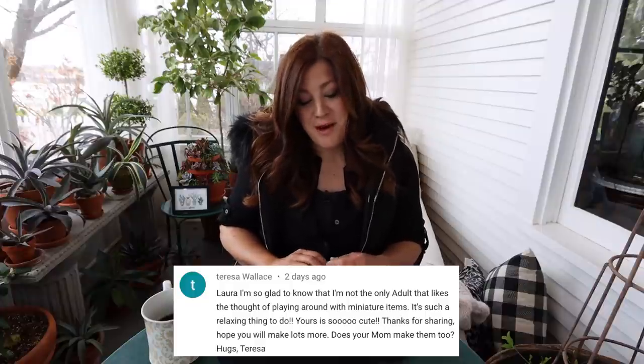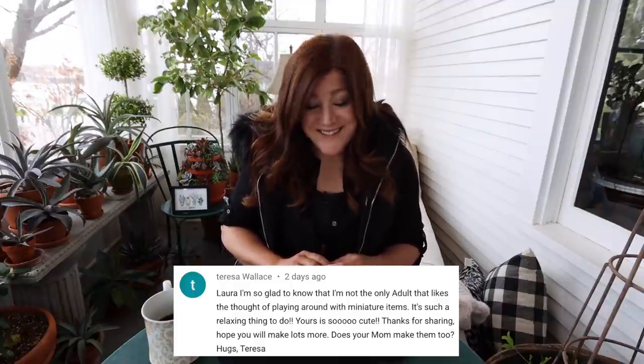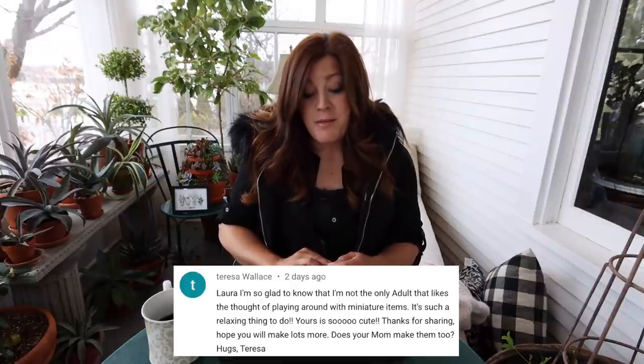Teresa said, 'I'm glad to know I'm not the only adult that likes the thought of playing around with miniature items. It's such a relaxing thing to do. Yours is so cute. Does your mom make them too?' My mom has made fairy gardens. She did a class years ago when I was still working full time at the garden center — maybe 10 or 12 years ago — where she had this huge piece of wood and did this whole fairy land. She doesn't do them very often though.